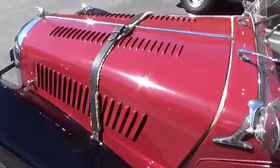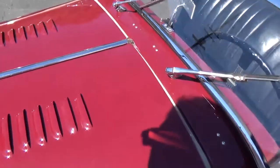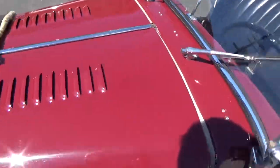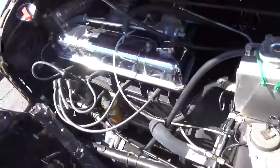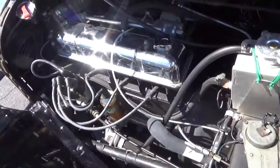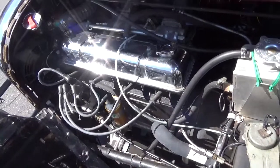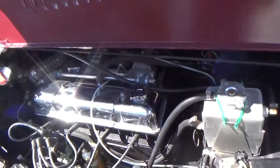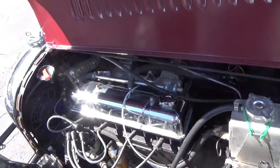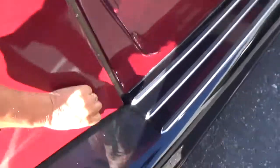These are a steel ladder frame. The bodywork is wood and aluminum over it. The engines are based on a Triumph TR2. This car comes with this engine and another one that's in totally stock configuration.